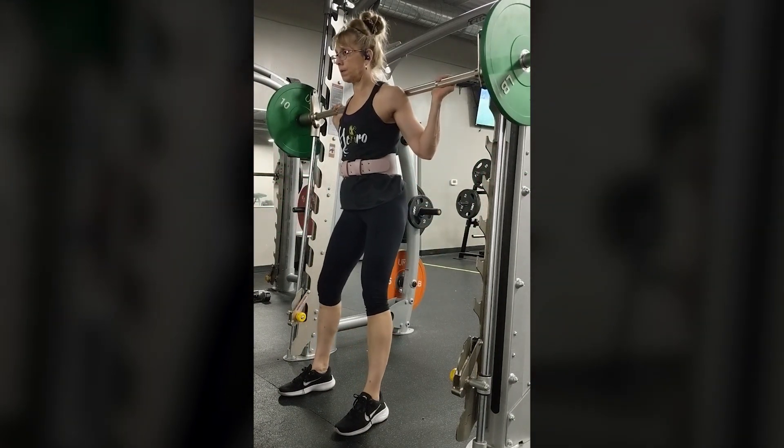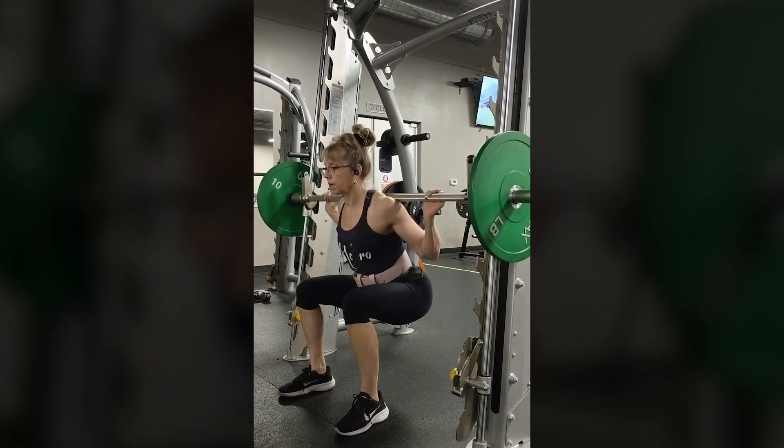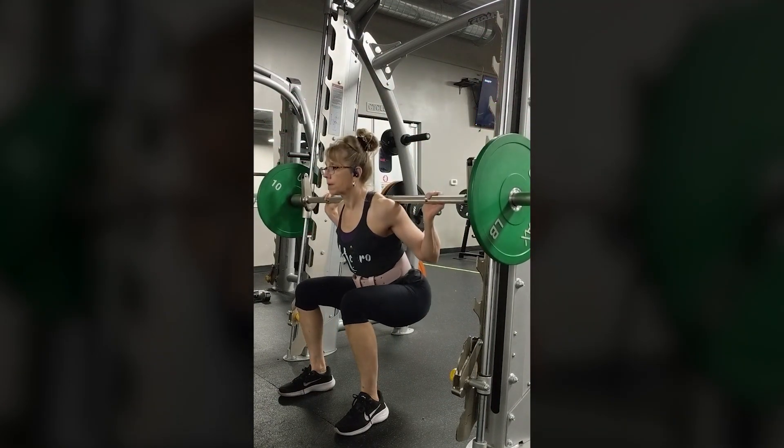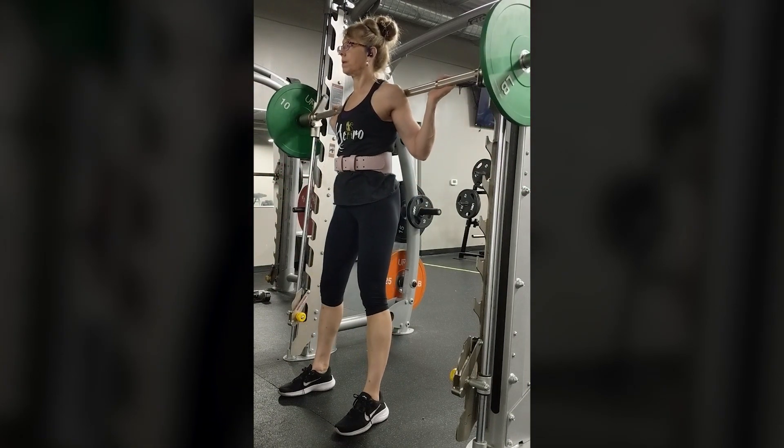Personally, I like to use the Smith machine for squats because I can do a low bar squat with the bar placed very low on my traps. This takes some of the pressure off my knees.